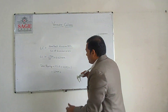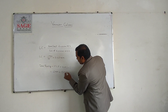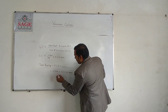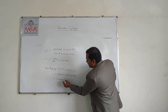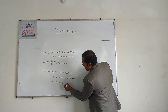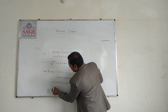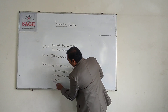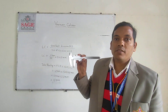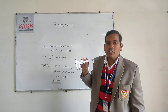So: 15 into least count 0.02mm gives 0.3mm. Therefore, 12mm plus 0.3mm equals a total reading of 12.3mm by this Vernier scale. Thank you.